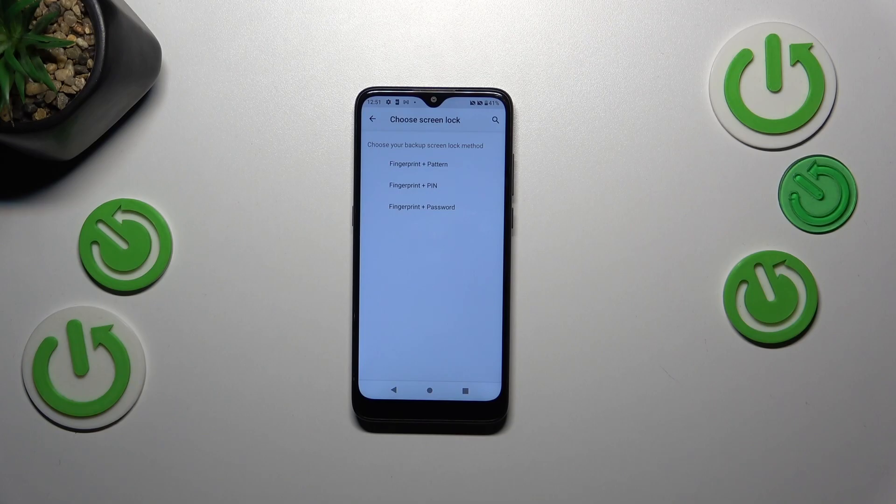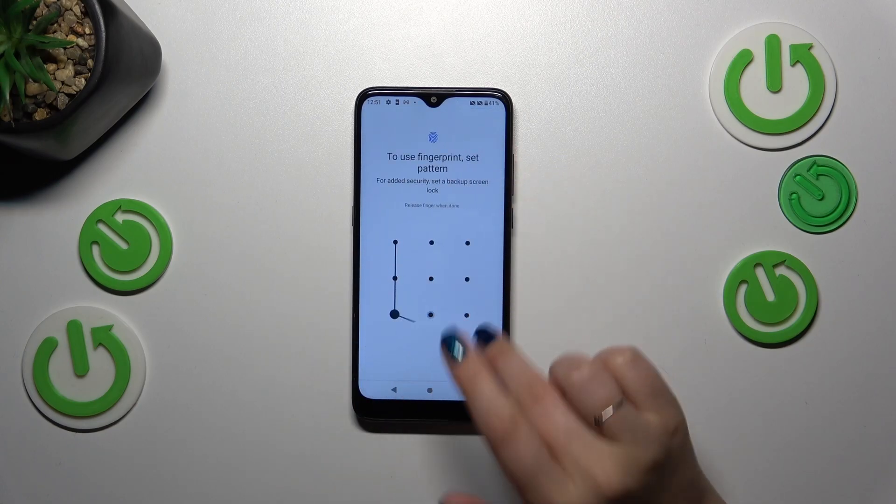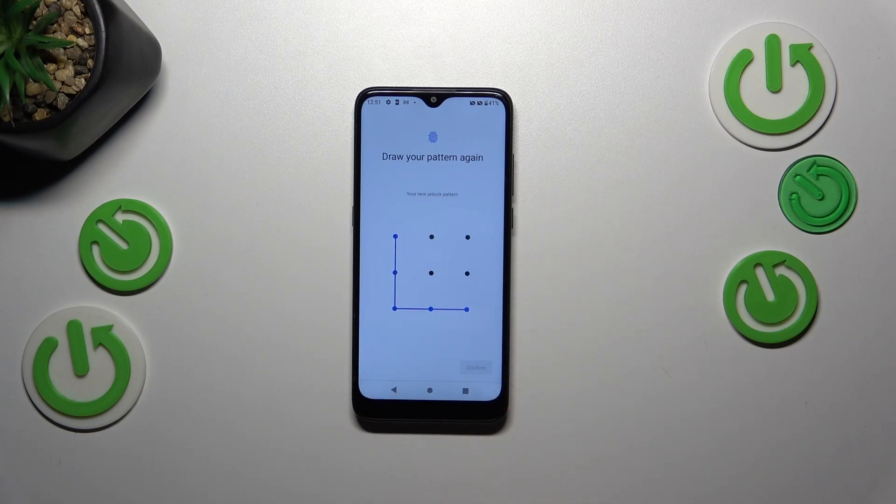If not, you really have to set it right now, because if for some reason the fingerprint sensor won't work, you will still be able to unlock your device with the pattern, PIN, or password. So let me pick the pattern for example, draw it, tap on Next, redraw it, and confirm.